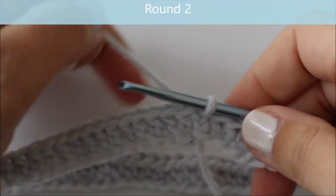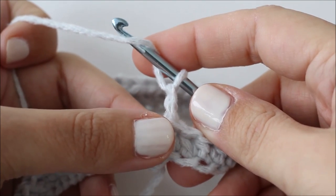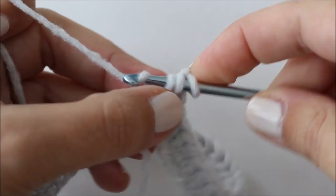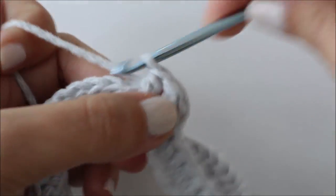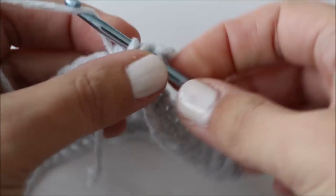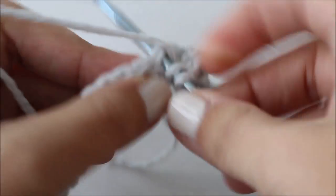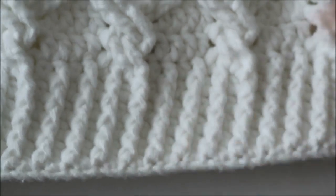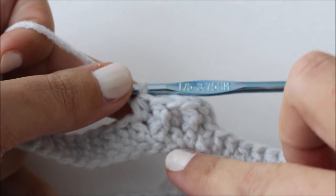I've completed round one. For round two we're going to chain two and we're going to be doing a front post double crochet and then a half double crochet all the way around. So this first stitch is a front post double crochet and then we're going to half double crochet into the next stitch, then front post double crochet, half double crochet into the next stitch. This is going to give us a nice ribbed look to our hat. We're going to be repeating this for a few rounds. Have a look at the written instructions to see how many rounds you go before you get into the cables, which is round seven.